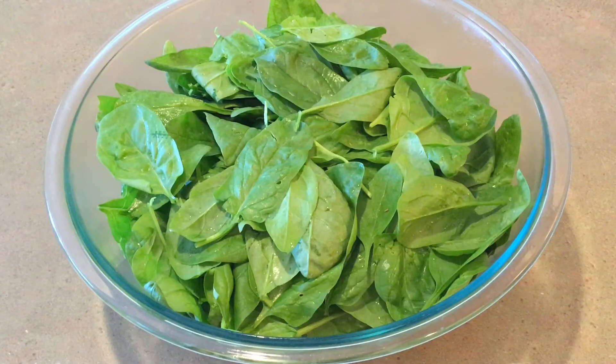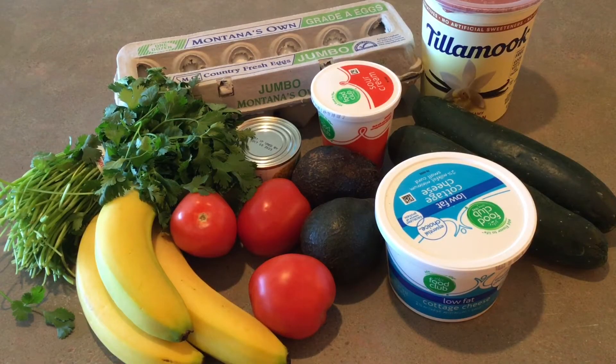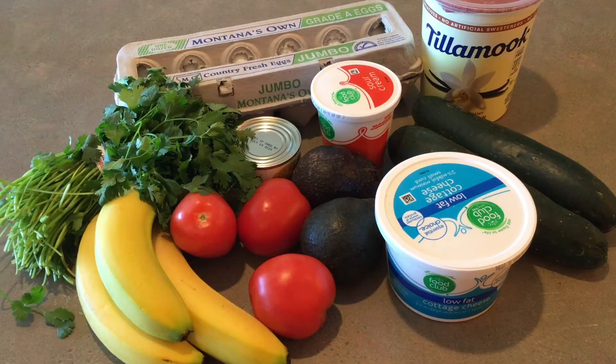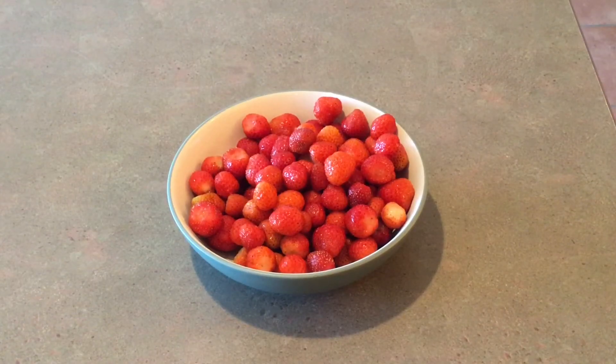We continue to get a lot of produce from the garden, and we have so much food to eat. I bought a chicken, some eggs, and some things for salad and some Mexican food. I also bought yogurt and bananas. I will debone the chicken and freeze a lot of it for when we need it in the future. I paid full price for everything because I was in a hurry and we didn't need too much from the store. Some weeks are like that.